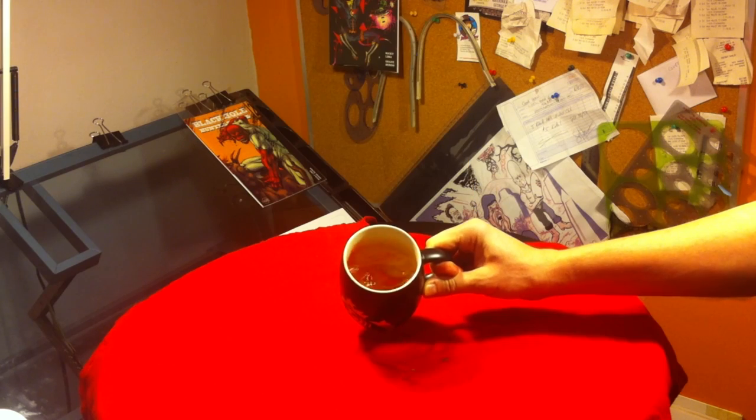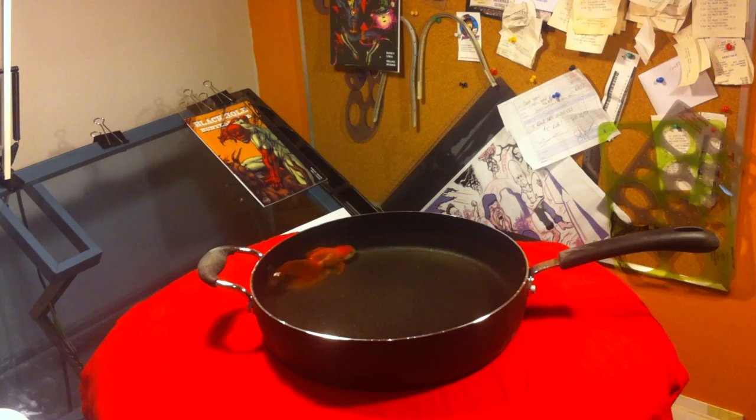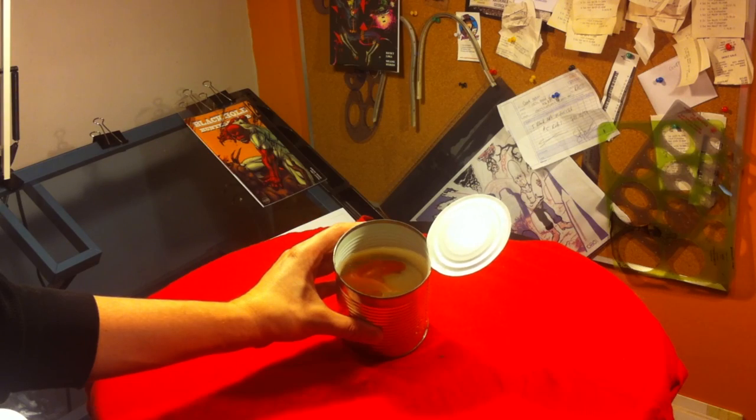Fish in a bag, fish in a mug, fish in a jar, fish in a jug, fish in a pot, fish in a pan, there's a fish inside that can.